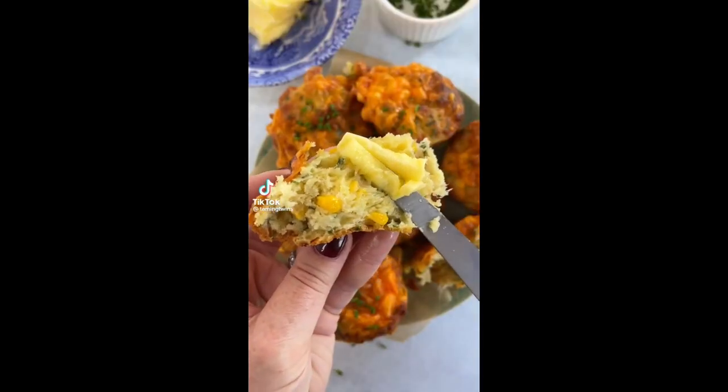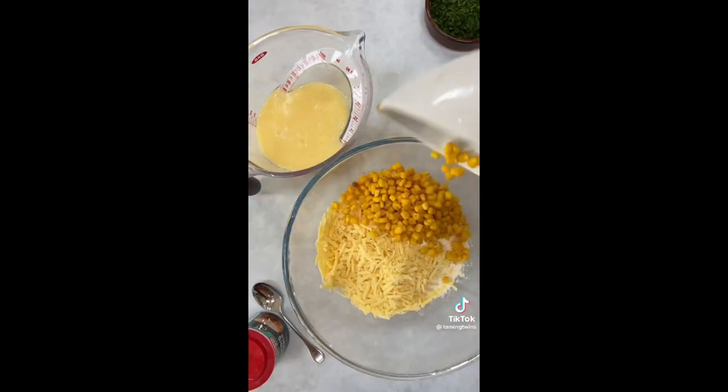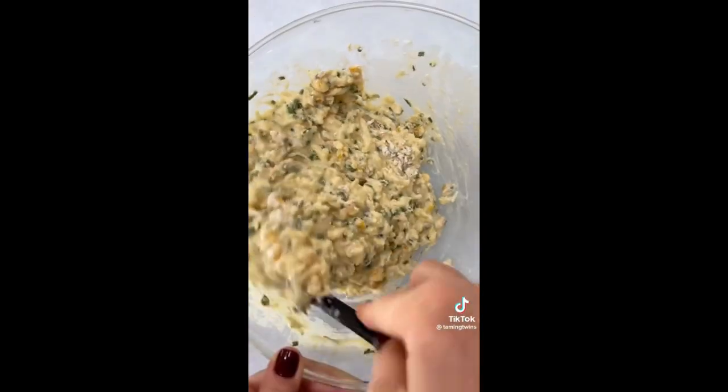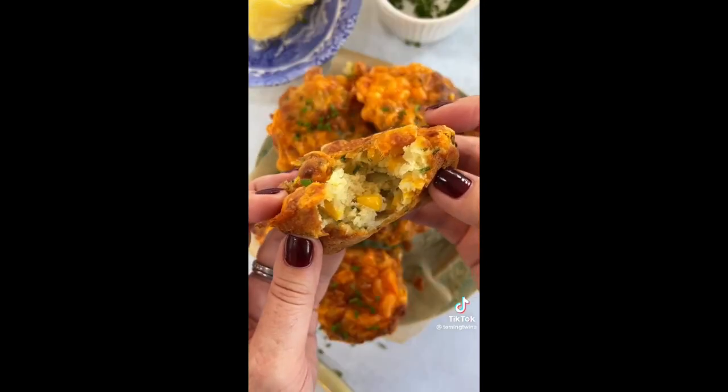In case you occasionally run out of bread and panic about lunch boxes or breakfasts, save this recipe — savory muffins. They're really easy to make: take your dry ingredients and store-cupboard stuff, mix them up, scoop into a muffin tin, and bake for about half an hour. Look at that.